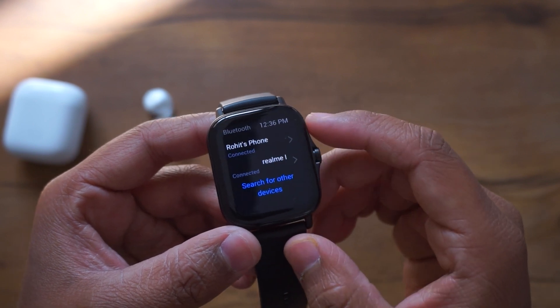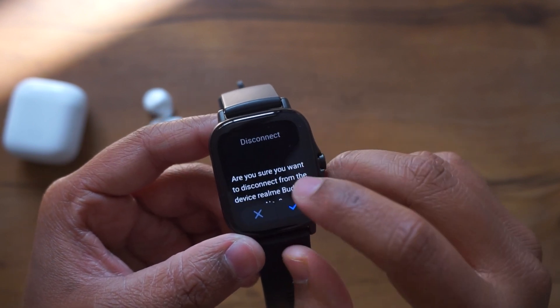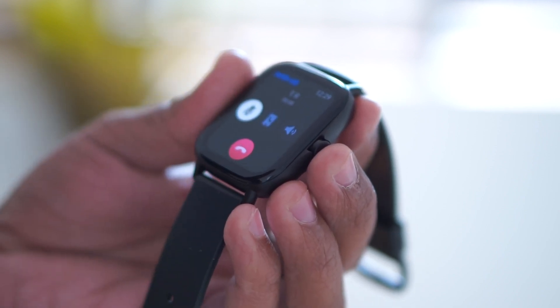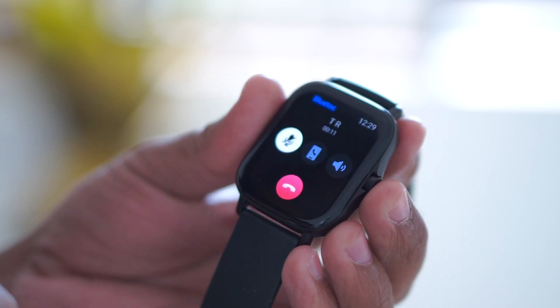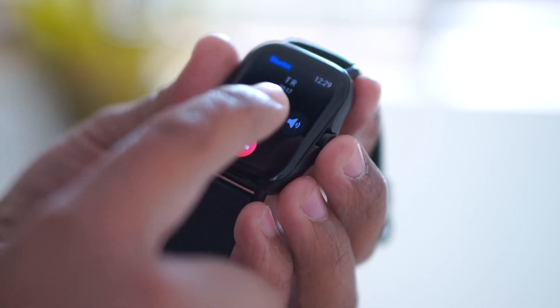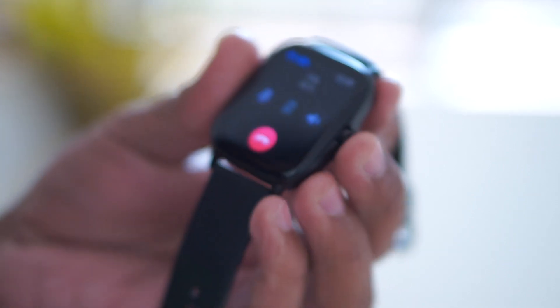If you have Bluetooth earphones you can connect them and play music directly from the watch, which is very user-friendly. I recently reviewed the Galaxy Watch, a flagship-grade watch costing 15–16,000, and it had these features too. Coming to the third exclusive thing — calling. If someone calls you, you can receive the call directly on the watch and the microphone and speaker quality is quite good, so you can talk easily.